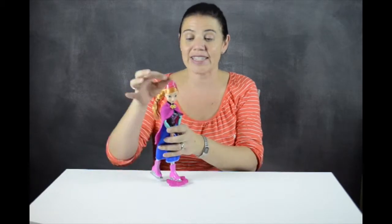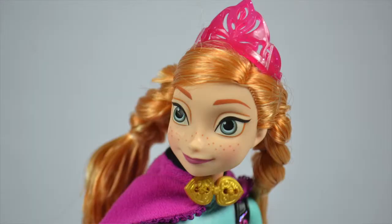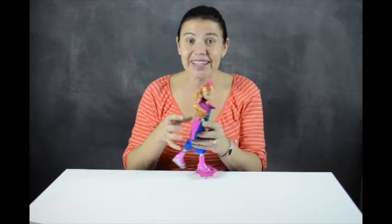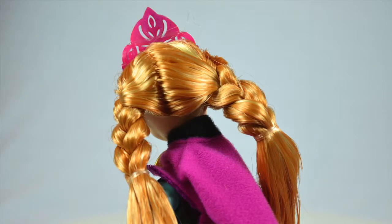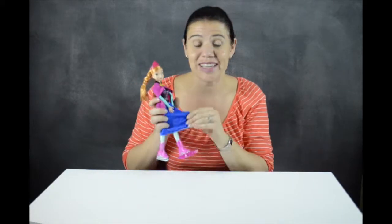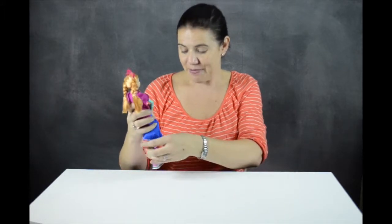On her own, Anna is a really great doll for little ones to play with. She has a crown which comes secured to her head with elastics. Her hair is braided like it is in the movie and she has really cute freckles and beautiful eyes. Just like in the movie she has the blue skirt and the hot pink cloak, but for this doll she's a skater and what makes her cute is how she skates.